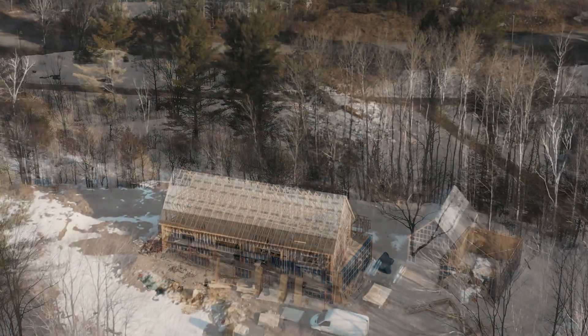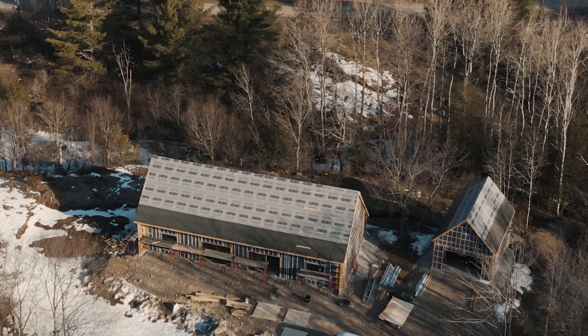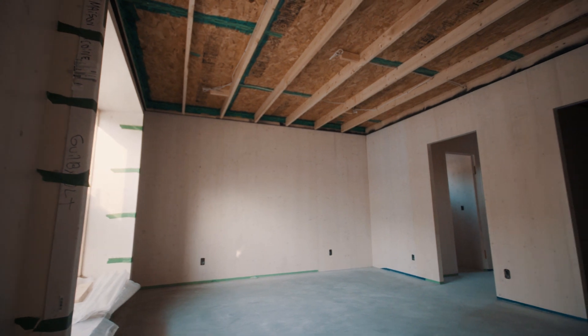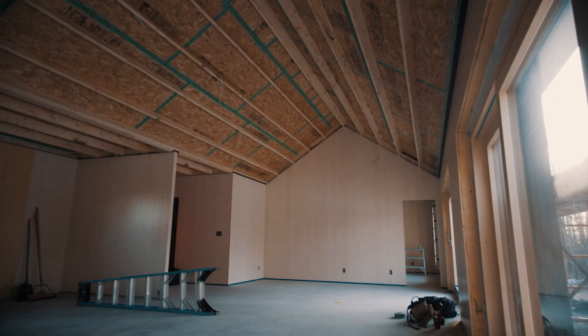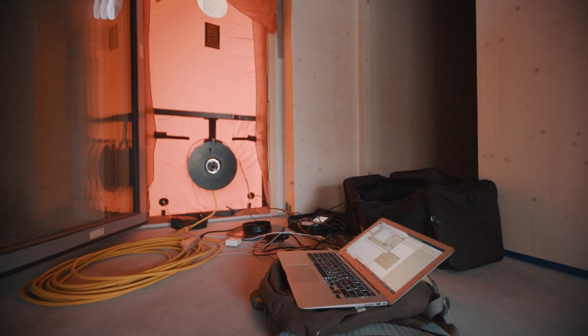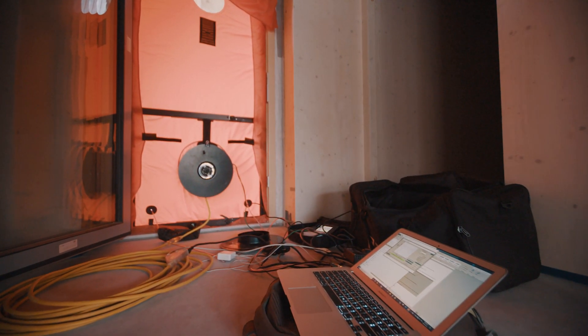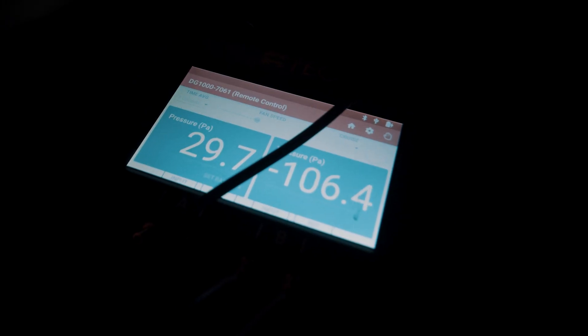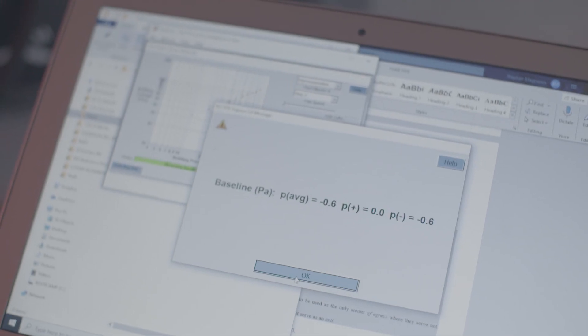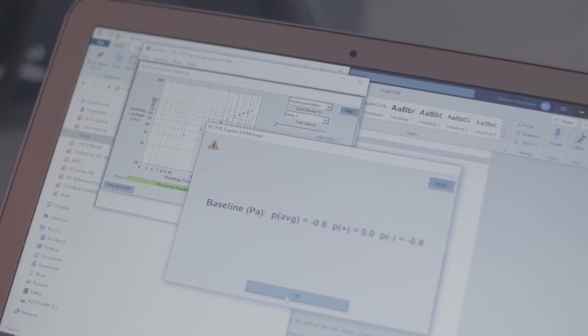Today we're doing what's called a blower door test. It's basically a test that allows us to see how airtight we've built the house. How we measure that is what's called an ACH50 — air changes per hour at 50 pascals — which is the amount of pressure we put into the house. We do the test both ways: pressurized and depressurized, and the result is the equivalent of the two. A passive house has an air tightness of 0.6 ACH50.